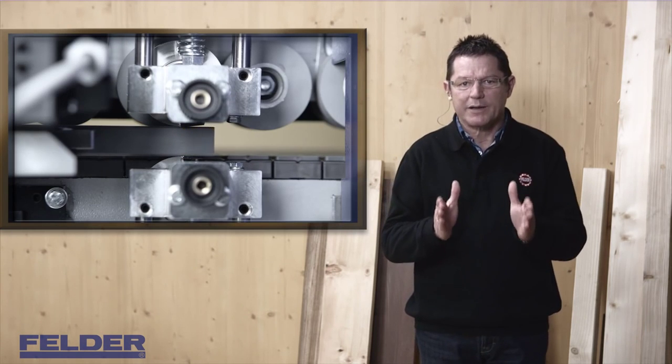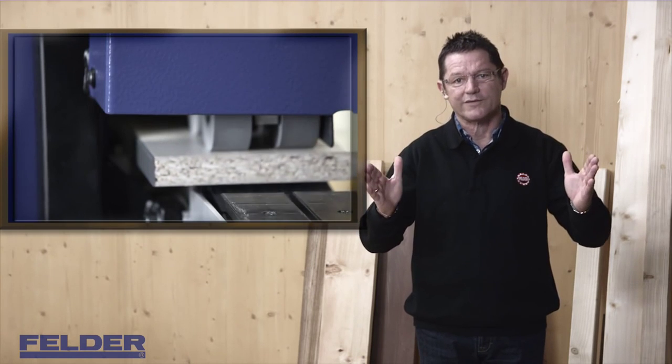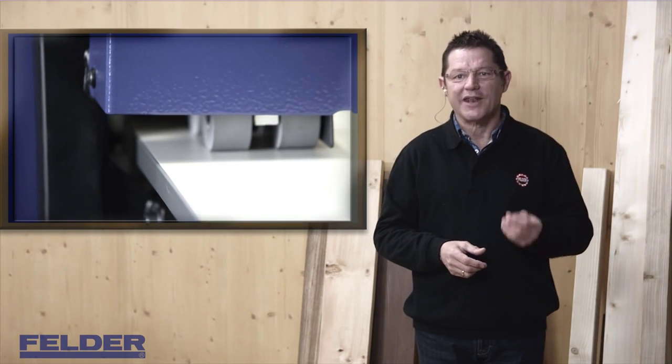Because of the compact pallet dimensions, this machine is easy to transport even through doorways. The setup can be done by you, easily and in one hour.